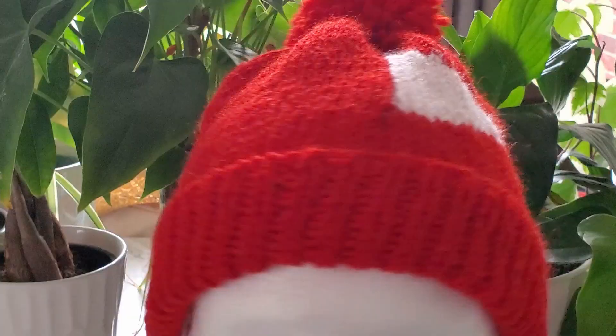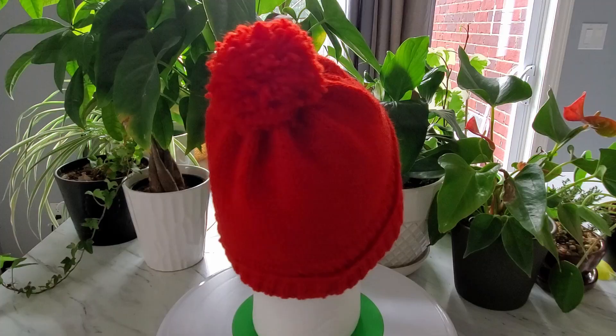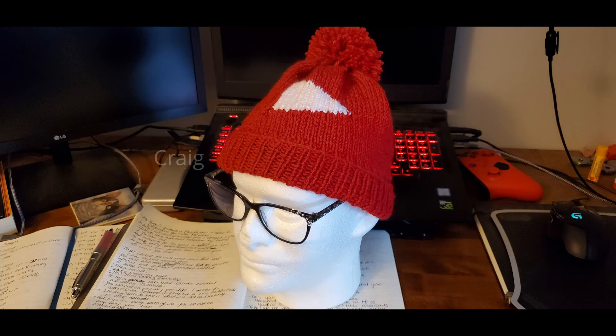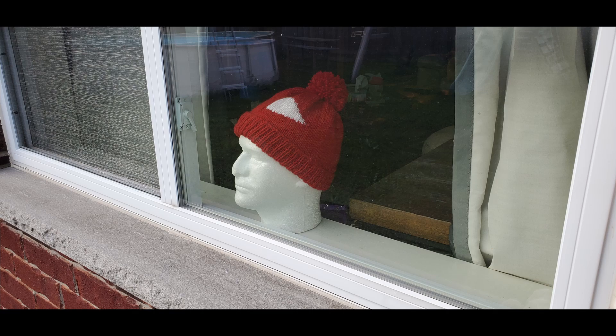Hey there! I knitted a play button toque to celebrate a YouTuber milestone. Keep watching because I'm going to teach you how to make one of these fabulous hats so you too can show people how serious you are about YouTube.